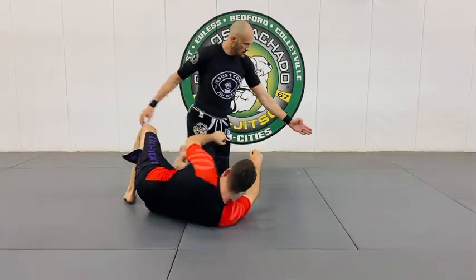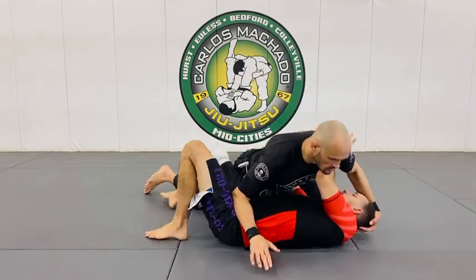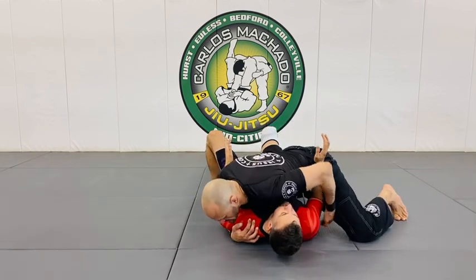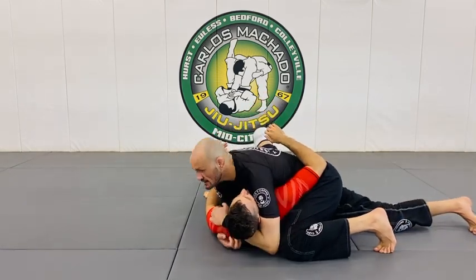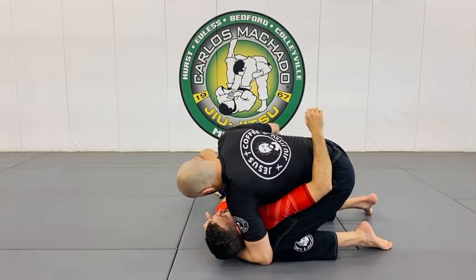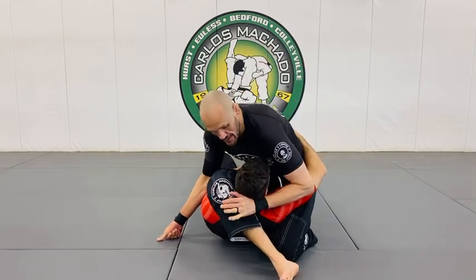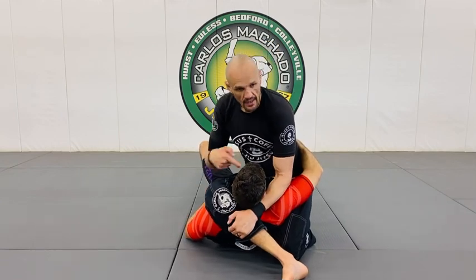So you're going to get him in side control here, and we're able to beat it all — flatten him out right here. Kind of on the inside of this arm here. So I'm here, and I see his right arm here — pinned it here — and my left foot windshield wipers to his back. Sit up, pull his head, and I grab my shin while it's connected to his head. I grab my shin right here, and I have it all secure.